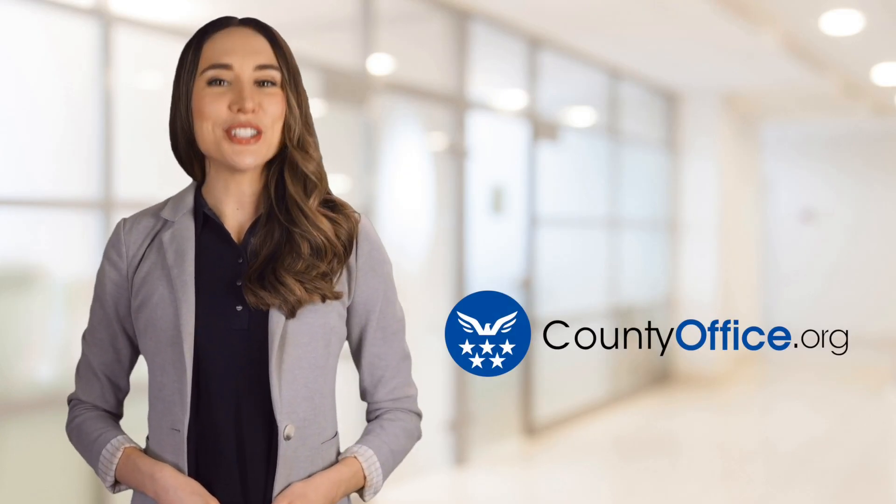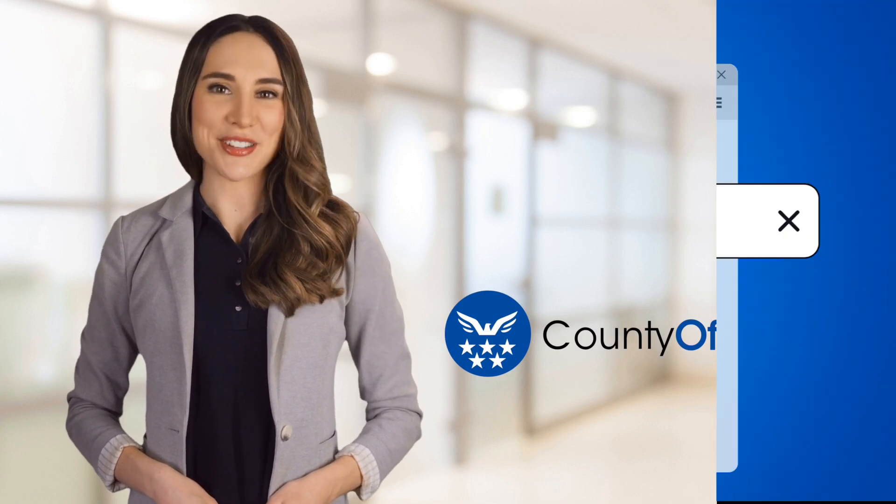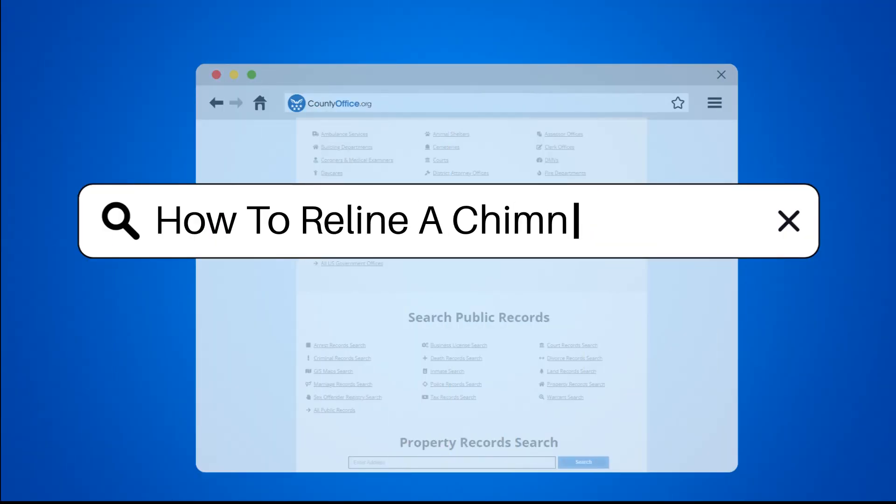Welcome to County Office, your ultimate guide to local government services and public records. How to Reline a Chimney.